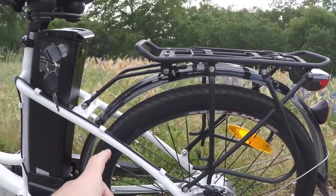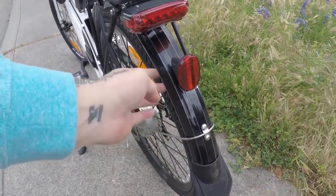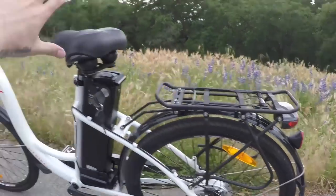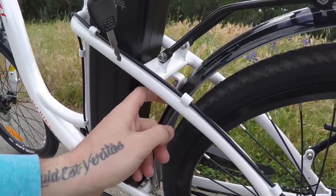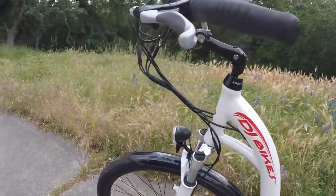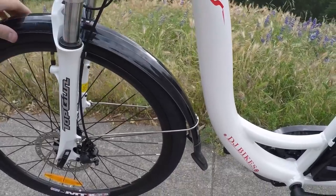Let's talk about the fenders. They're plastic, so they're lightweight, but they can rattle a bit more compared to steel or aluminum fenders. What's nice is how far they extend over the wheel — really going to help keep the racing stripe off my back if I hit a puddle. The rear fender has multiple attachment points and wires that stick to the back, and the front fender has two attachment points on either side of the fork. These things really don't rattle that much, which is nice.